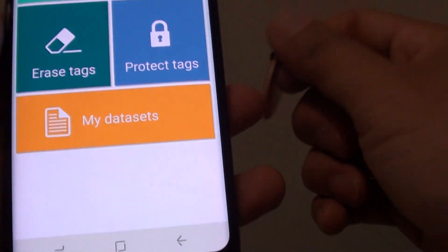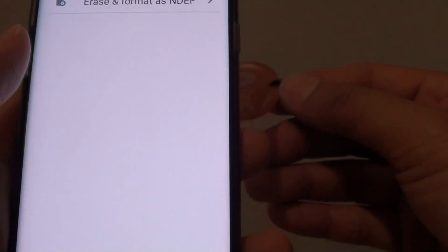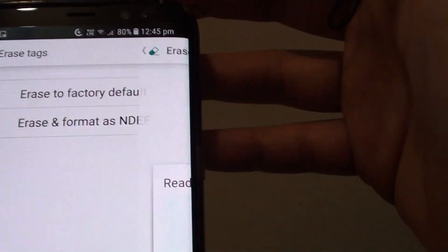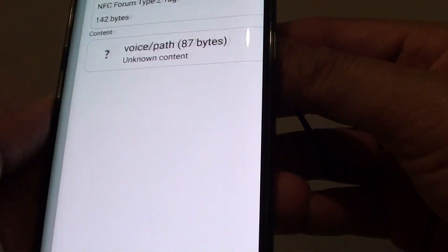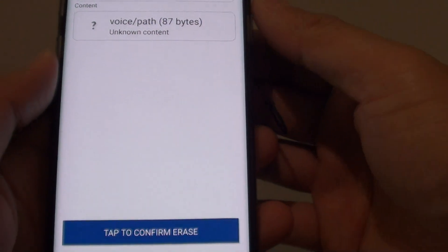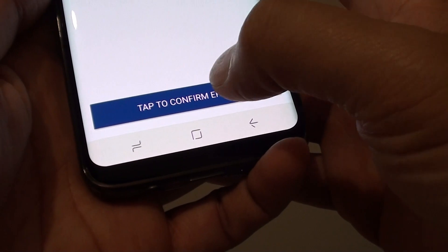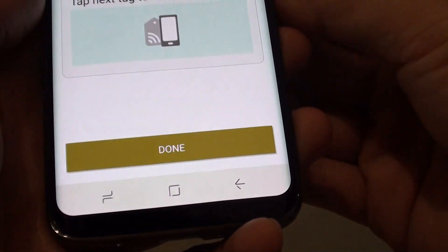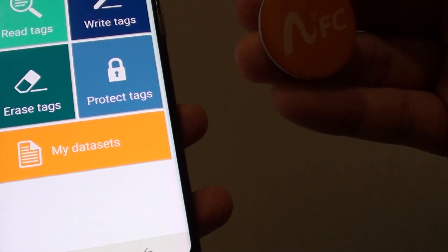you can open it. Tap on open and there's an option called erase tag, then you can choose erase to factory default. Tap on it and then you just have to tap the tag against the phone. Now it is erased — tap on tap to confirm erase — and it says done. The tag is now formatted and clean, so you can use it for whatever you need to do.